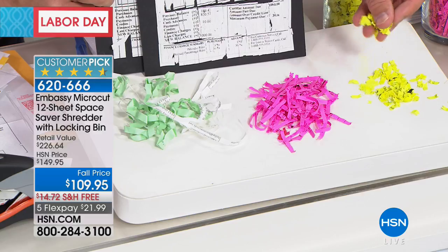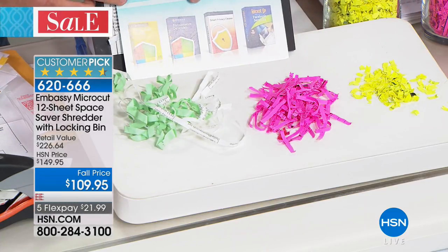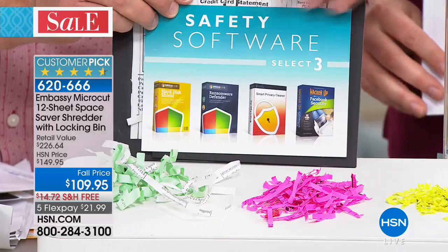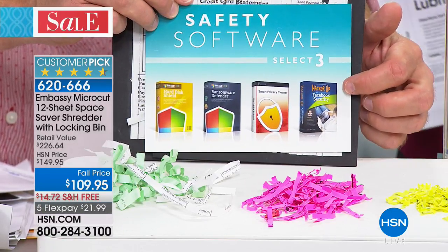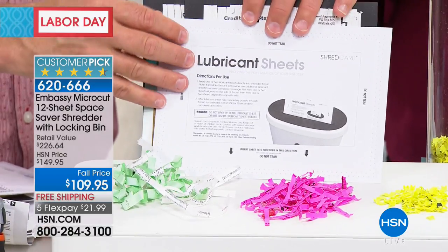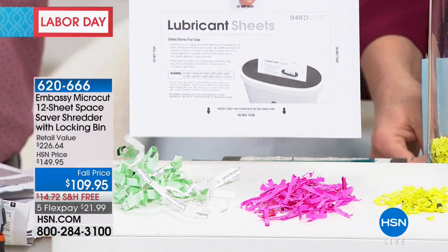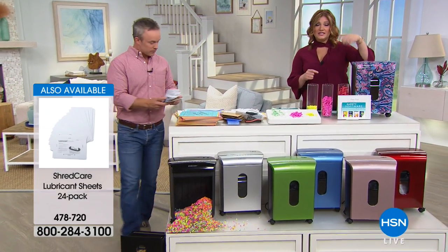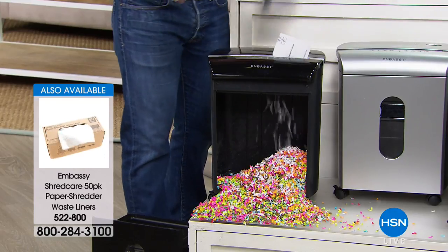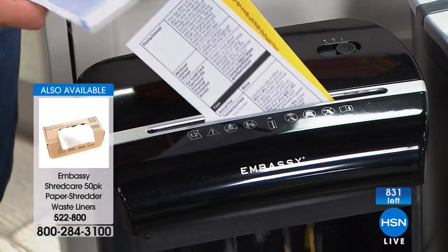With micro-cut, look at how small and fine it is — nearly impossible to piece together. The value also includes software to protect your identity virtually: defend your hard drive, clean up your hard drive, back up your hard drive, and an e-book on managing your identity on social media. We're also including 12 lubricant sheets — we've never done 12 before — and a waste bin liner. Additional 24-pack lubricant sheets and 50-pack bag liners are available on HSN.com. About 800 shredders remaining.